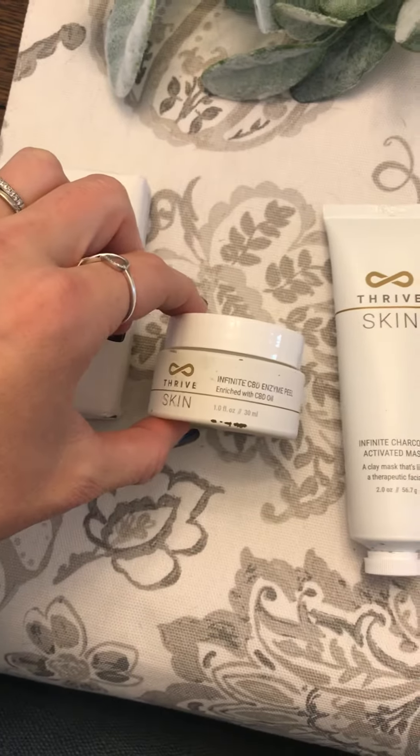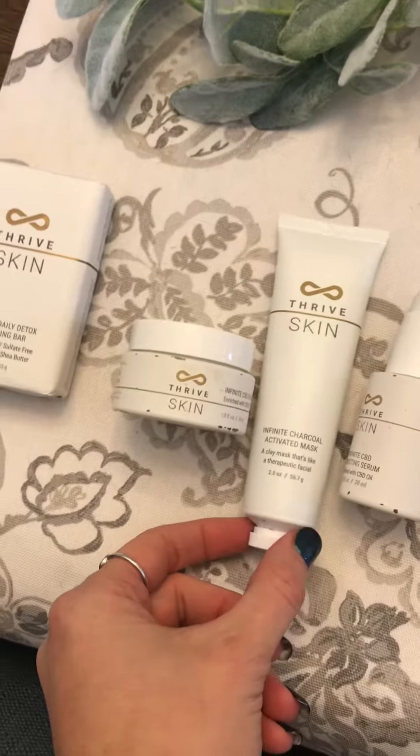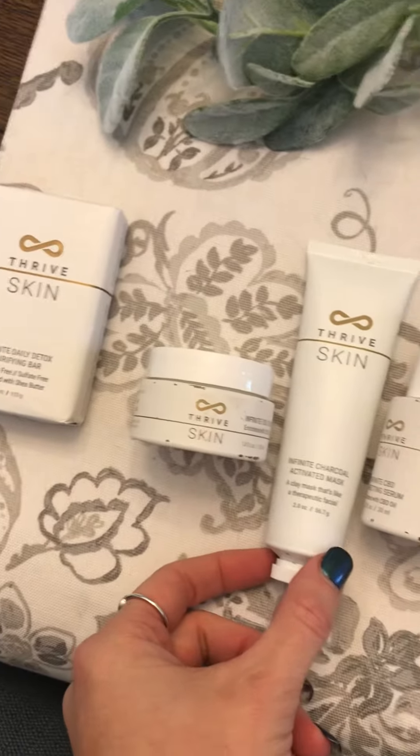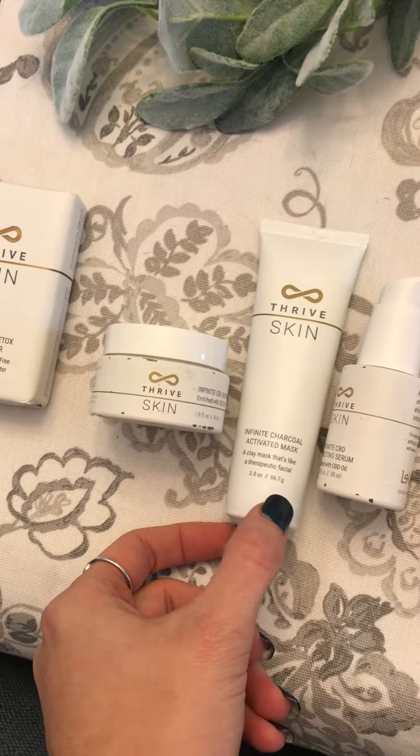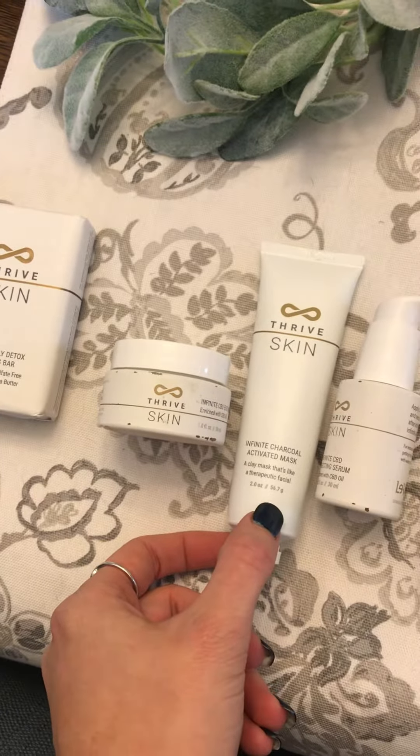Get that peel going, wash that off, and next, if you want to do the charcoal mask, that could be followed after the peel. You'll just apply the charcoal mask, let it dry — it only takes about 10-15 minutes to dry — then wash that off.